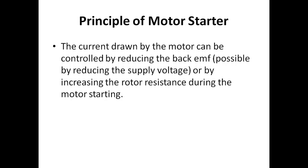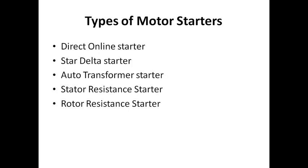By reducing the back EMF, the initial hindrance to current or voltage can be reduced. The types of motor starters are: direct online starter, star-delta starter, auto transformer starter, stator resistance starter, and rotor resistance starter.